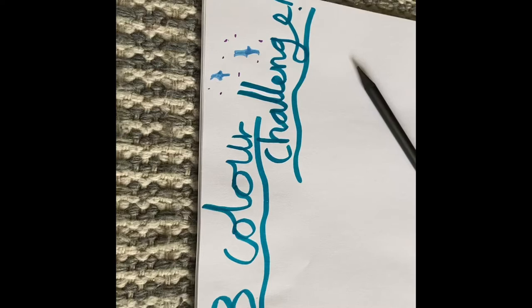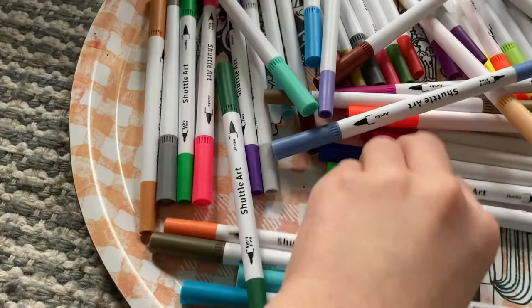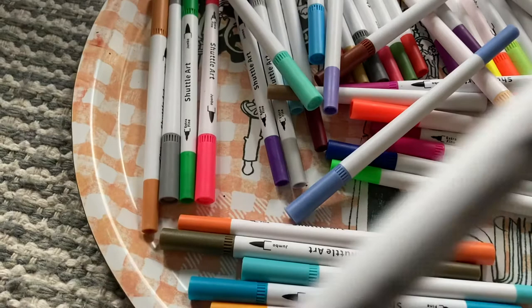Hi guys, today I'm doing a free color challenge with my sister. That's my paper and that's hers. Let's get right into the colors. Those are the colors I got — not the best but they're okay. Now it's my sister's turn, I might cheat.